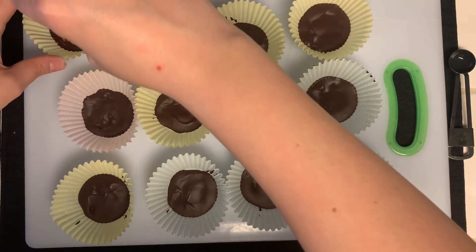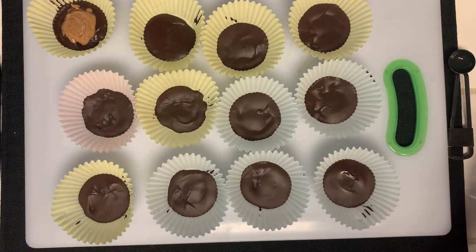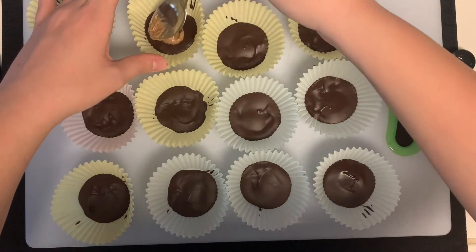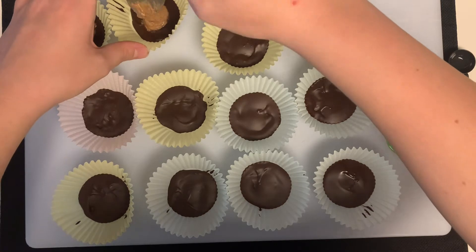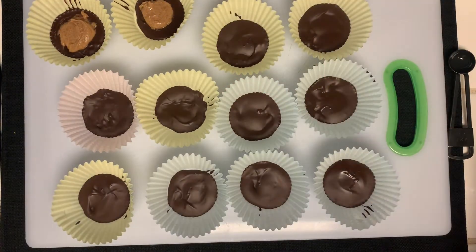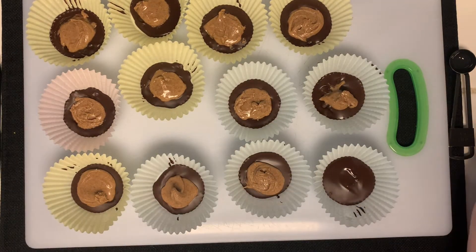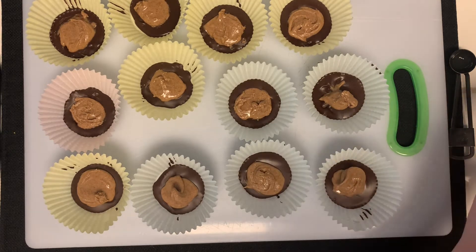Once you take the chocolates out of the fridge, you can start putting the peanut butter on without it getting super messy because now the chocolate is solid. I'm just going to take a little scoop and kind of smooth it around — I don't want too much and I don't want it to be too chunky. You might have also noticed that I put this on a cutting board, just to make it easier to transfer the cups from the fridge to where I'm putting them together.